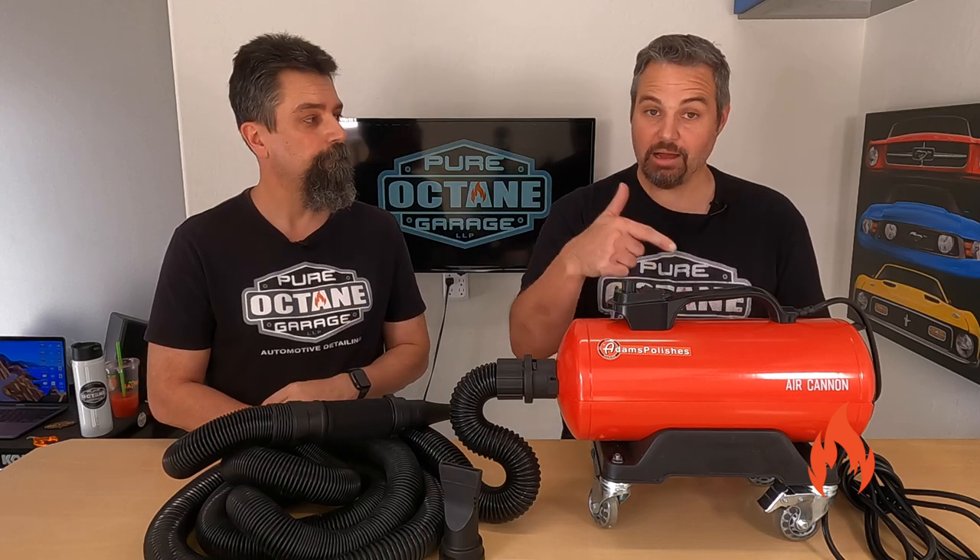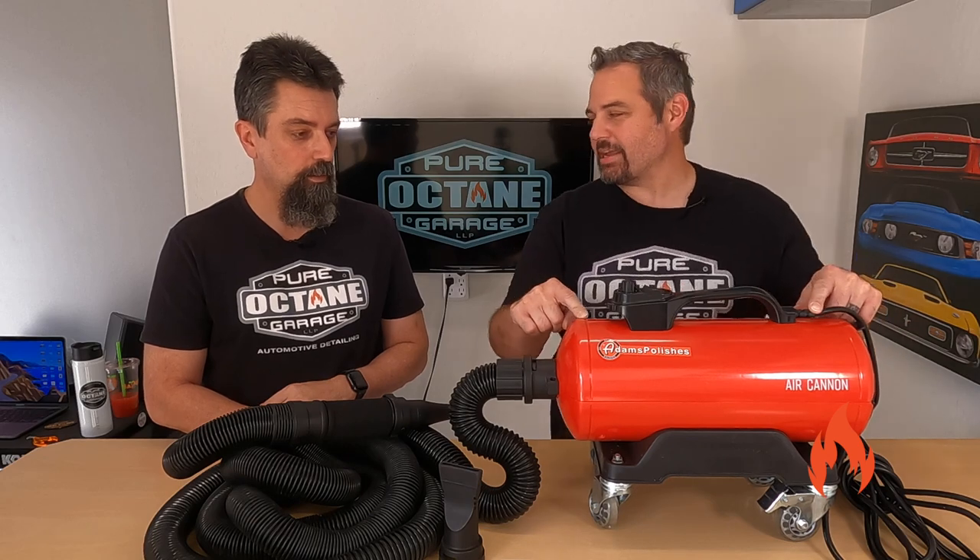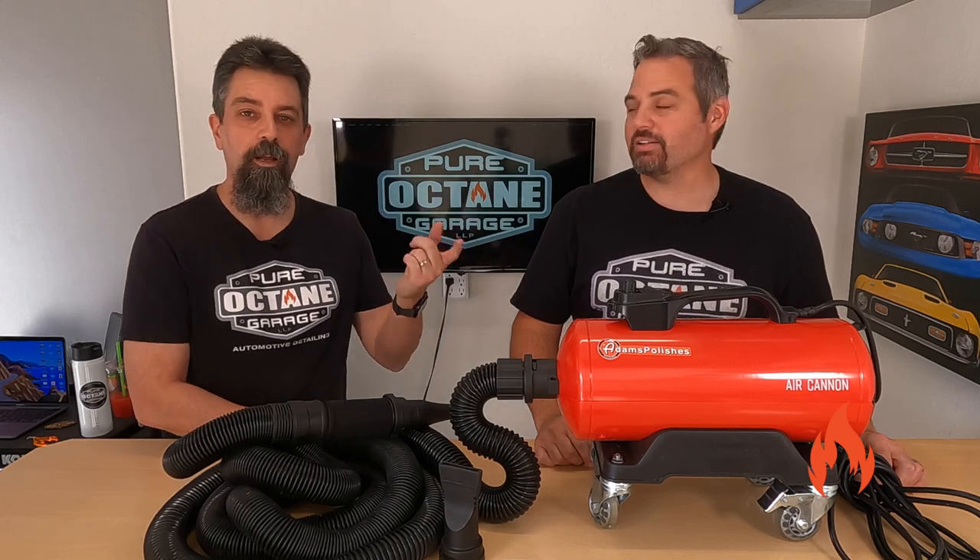I'm Ryan. I'm Brandon. Do you want to know who this is? I didn't name it. It's just an Adams Polishes Air Cannon. So we're going to talk about that.